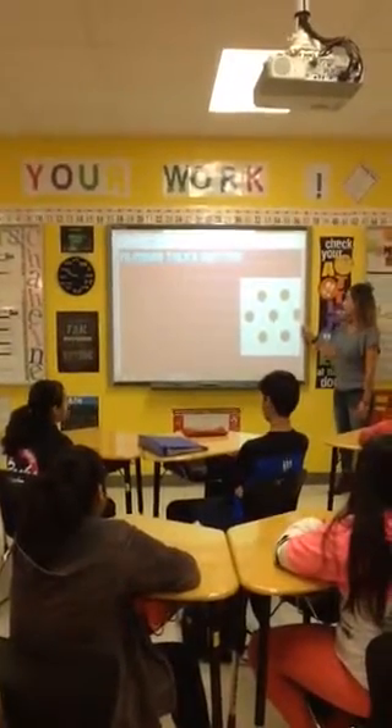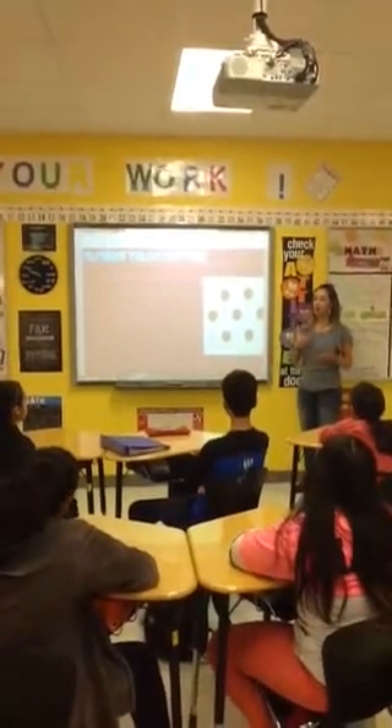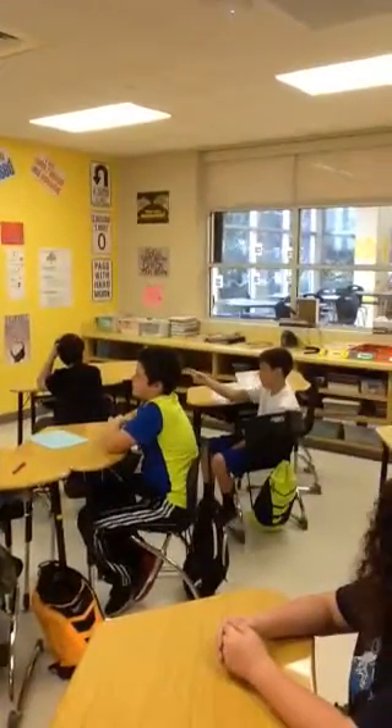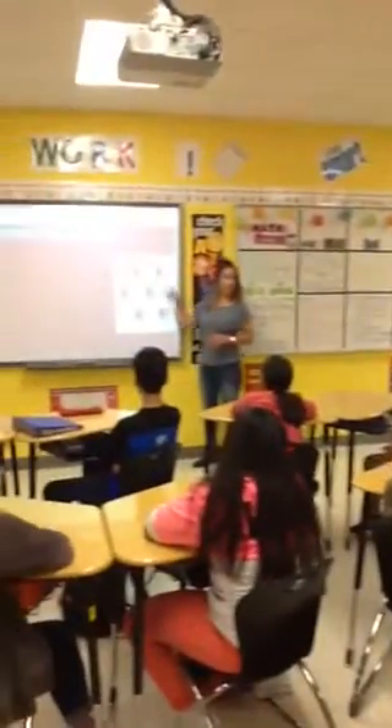So when you saw the seven without counting, I want you to share how did you know it was seven? Lucas, how did you see it? I saw the three in the line in the middle, and then I saw the two and two on the other. And when you saw the three in the middle, you're talking about a cross, and then two on top and two on bottom?